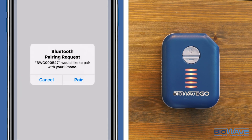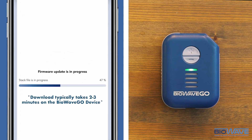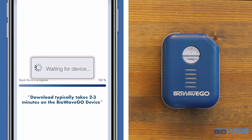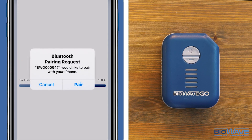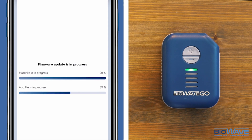The app may ask you to pair with the device again. Click Pair and wait as the update progresses — this should take between 2 and 3 minutes. If your pads are still not connected, like in this demo, you may see the Bluetooth pairing request come up more than once. Just click Pair and wait as the update continues.